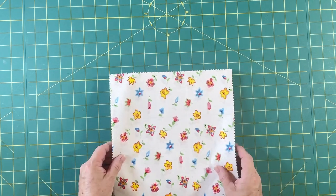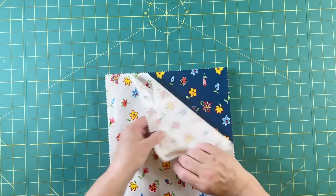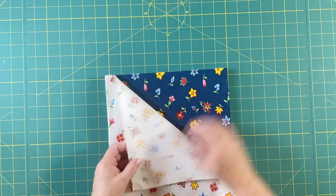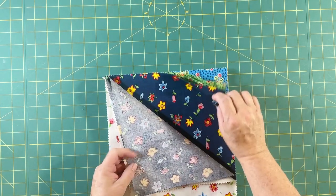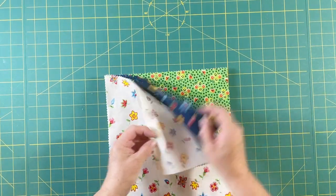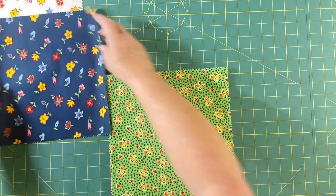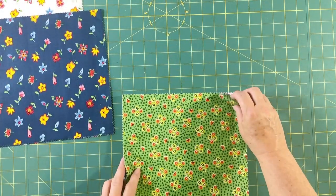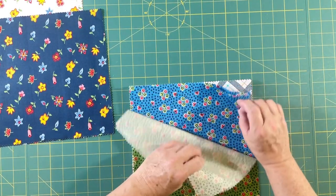Here are our fabrics. We have some lights and some darks, as usual, two of each. I'm going to alternate these out and set some of them out so that I can see what I'm dealing with. Here's a pretty green — two of those — and a blue.